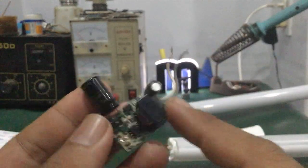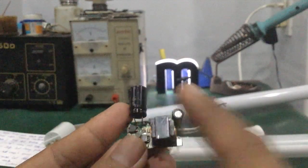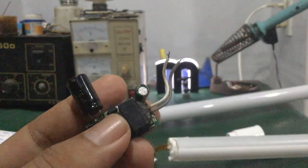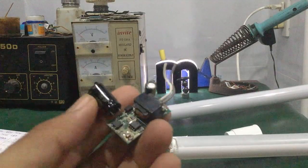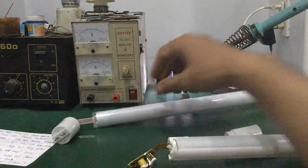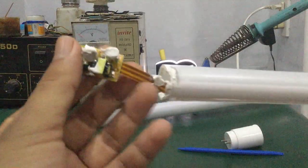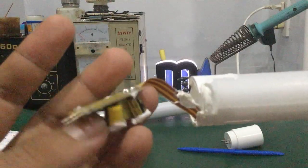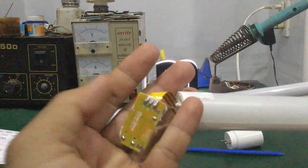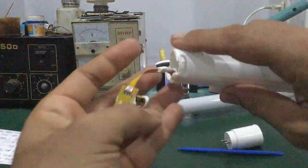Ở đây có 2 cái tụ chính: một cái tụ lọc nguồn sau chỉnh lưu, và đồng thời một cái tụ lọc nguồn ngõ ra. Đây là cái bo nguồn LED driver của mạch đèn LED T8 thông thường. Còn đối với các bạn nhìn — cái bo nguồn của đèn LED Rạng Đông — nó dùng bo vàng, nhìn màu vàng lại khá đẹp.